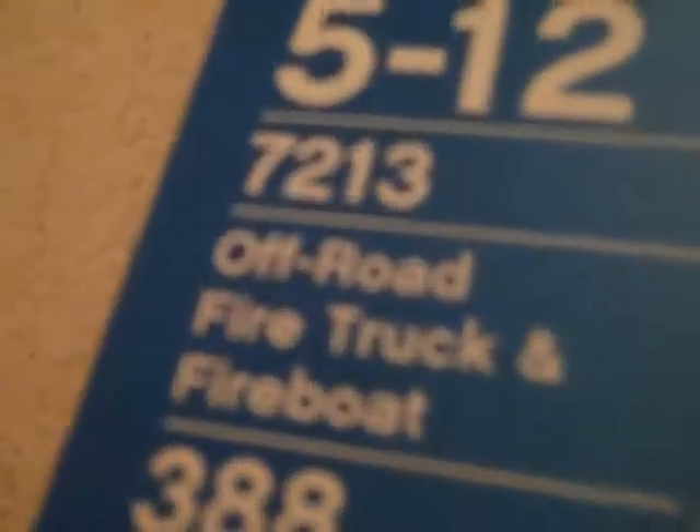What's up YouTube, I'm doing another Lego set review. This is the Lego City off-road fire truck and fire boat, about 388 pieces. I just finished it — as you can see there's still stuff all over the floor.